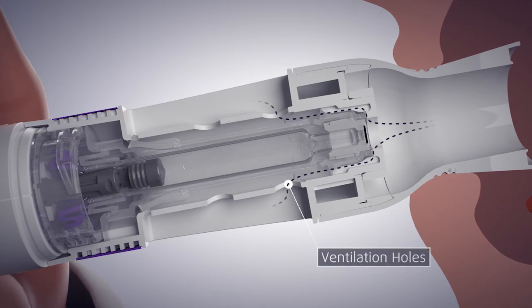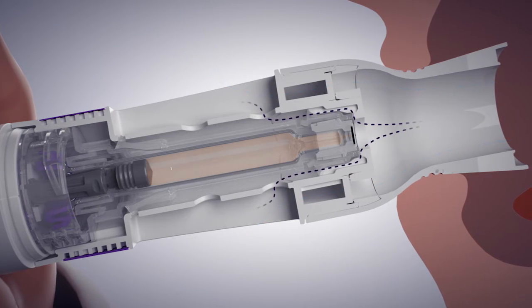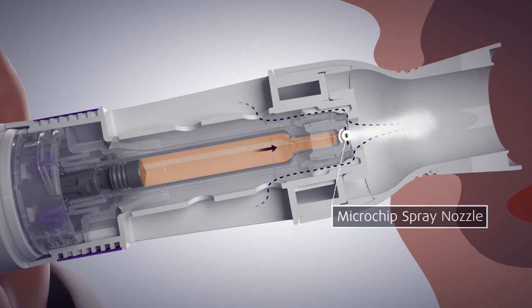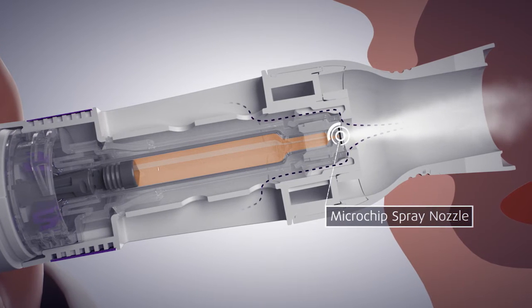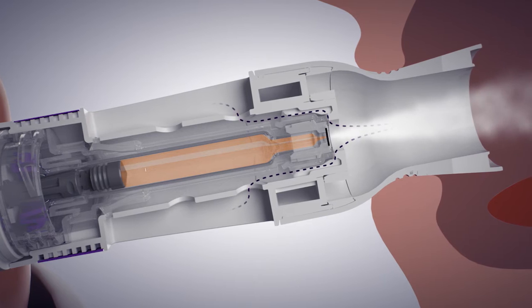The mouthpiece is designed with two types of air inlets. From the drug container, the liquid is pushed through the fine holes of a silicon microchip. It meets the air stream, mixing the droplets randomly to avoid coalescence.